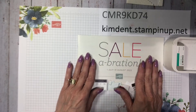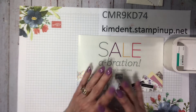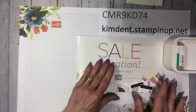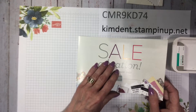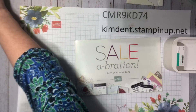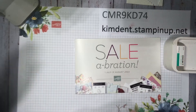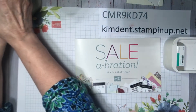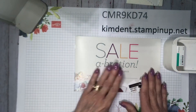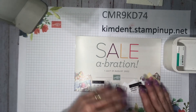This is just a reminder that Celebration is going on till August 31st. As far as I know, everything in the catalog is still available except for the soft seafoam and pool party note cards and envelopes — they're sold out. Everything else is still available, but they've said it's while supplies last, so please don't wait. If you love something, order it soon.